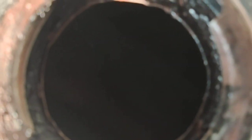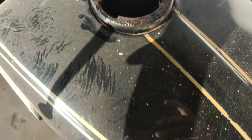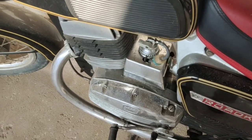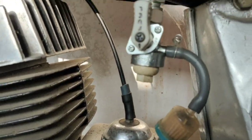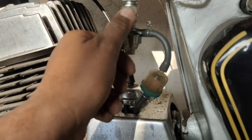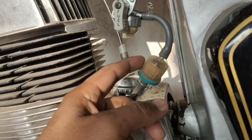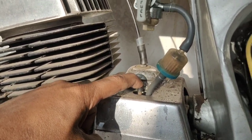The fuel tank is completely dry. Let me check the reserve — switching to reserve now, but the fuel is not coming from the reserve either. The reserve is also dry.